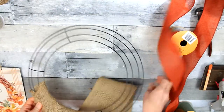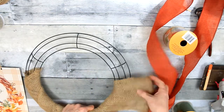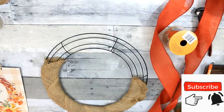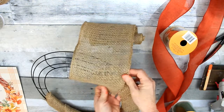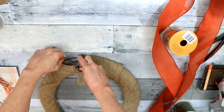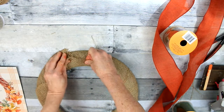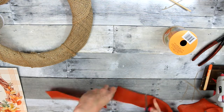I'm going to take this wider burlap that I had thrifted from Goodwill and wrap it around the frame. You can wire it, or you can glue it, or you can use a combination of the two. I'm going to take a little bit of wire, poke that through, around, and twist it in the back. I think later I do add a little bit of glue to it.